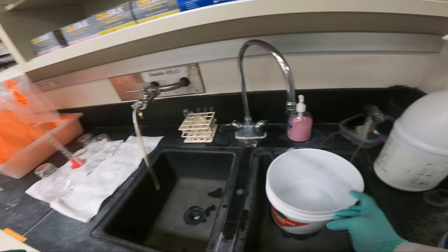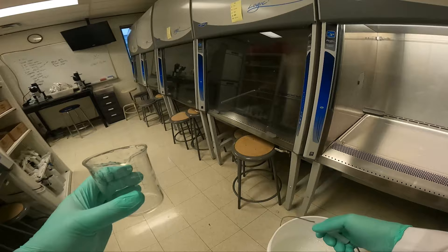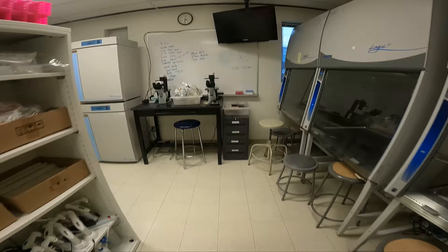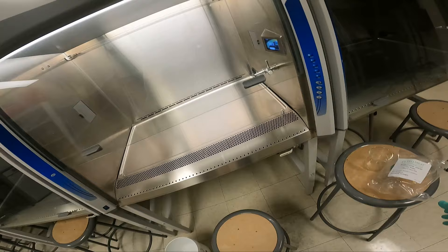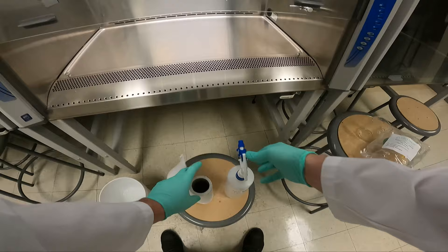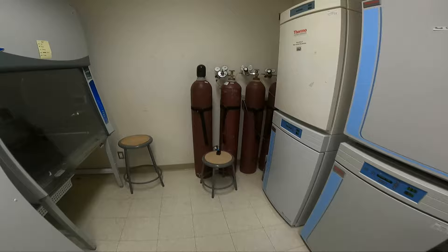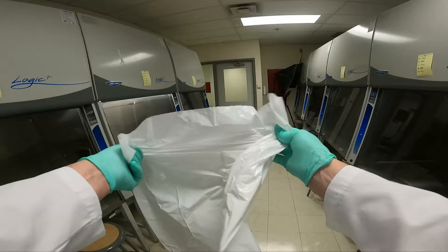I also always use a 250ml beaker as a waste beaker. The reason why I'm setting up the hood now is for sterile filtration — here I obtain a 150ml sterile filter. Trypsin cannot be autoclaved to sterilize; it will denature the protein. As a result, it must be sterile filtered. We must wait for the 'please wait' symbol on the screen to disappear before we can start working in the hood. We'll get a plastic bag for any non-contaminated paper products we might have, and tape that to the side of the hood.